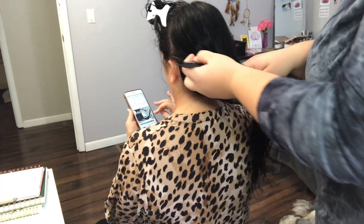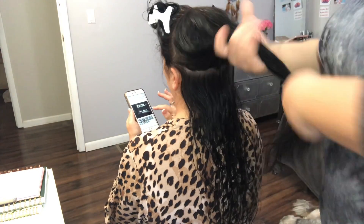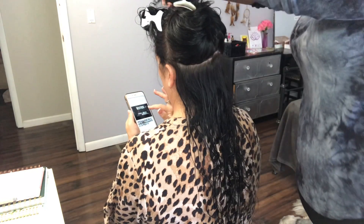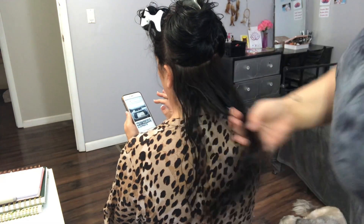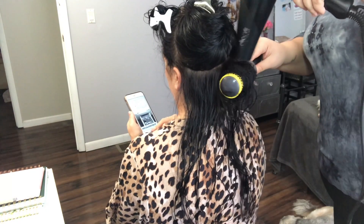Right here I'm just using my comb to part the underneath of her hair where I'm going to start blow drying, and then I'm going to clip that part up top. You need about three to four clips if you're going to do this to someone else.